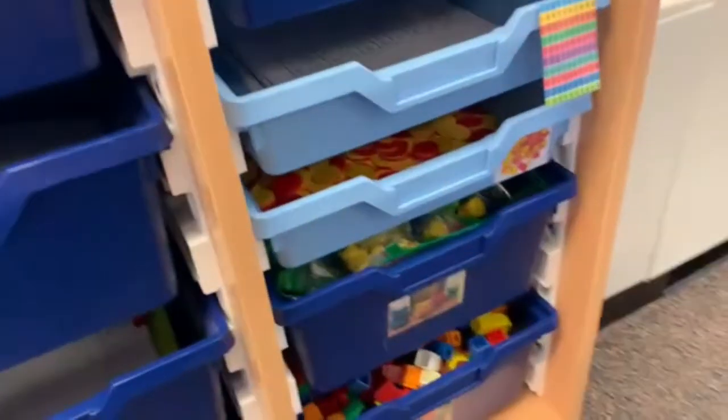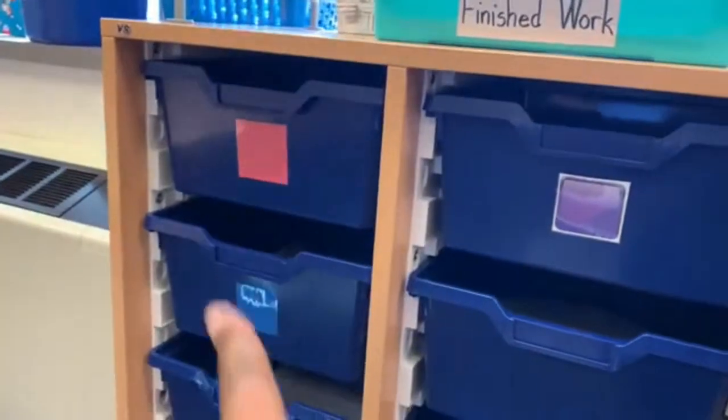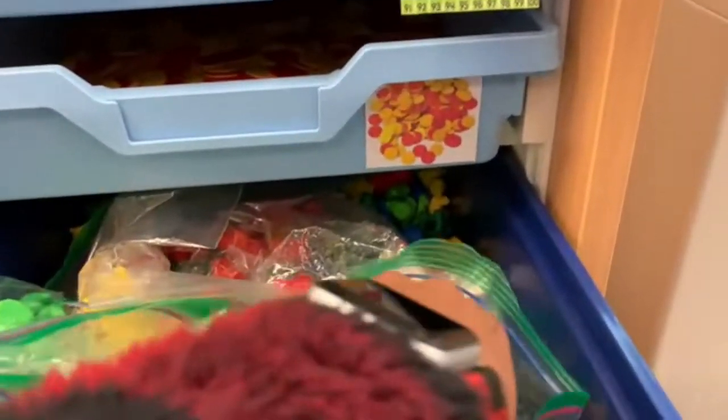We have different bins for different items. I'm going to show you guys real quick what is in each bin, and then I will set you the directions for each game that we've added for pink, blue, green, yellow, and purple. Down here we have our unifix cubes, and then we have our counting bears. This is a really good game.